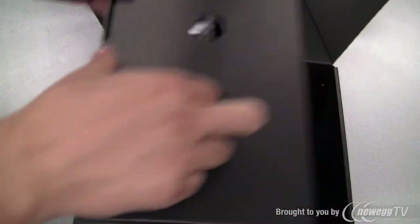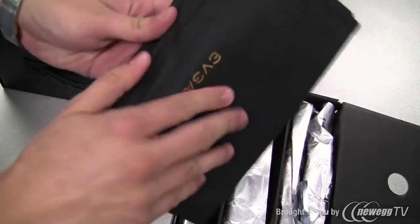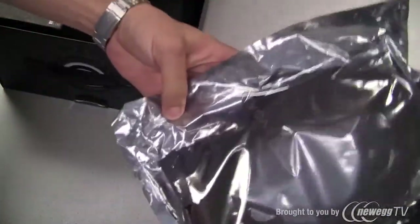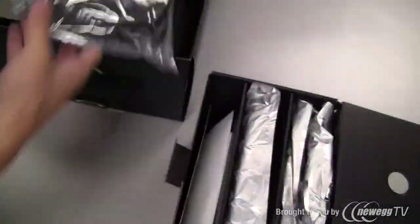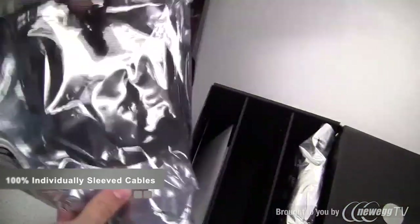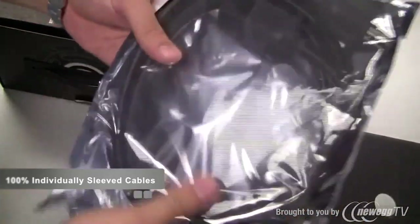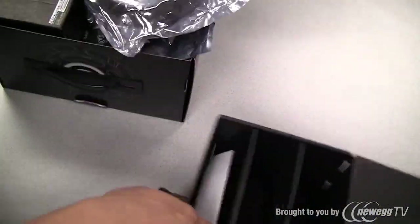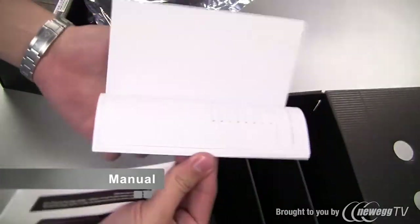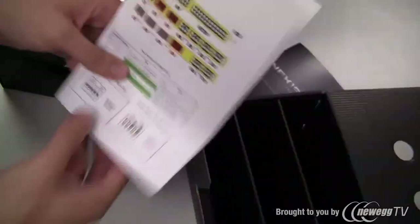Right on top here we have two boxes. Inside the first one we have a small pouch used to store any additional cables that you're not using. We have a 24-pin connector for your motherboard, a couple of PCI Express power connectors, Molex and Serial ATA power connectors, a heavy duty power cable, a manual, and a note about the optimal way to configure the power supply.